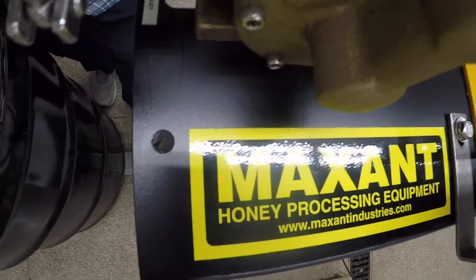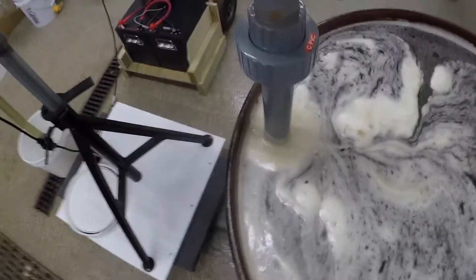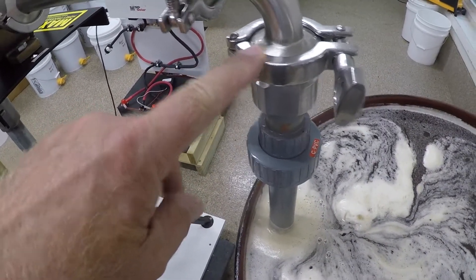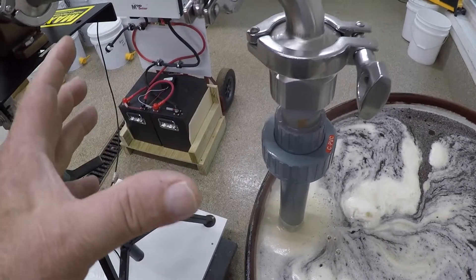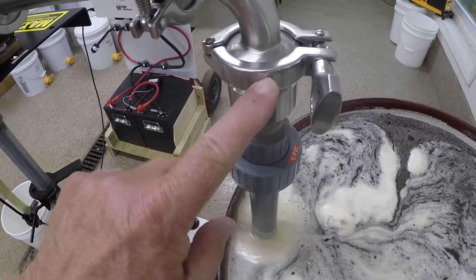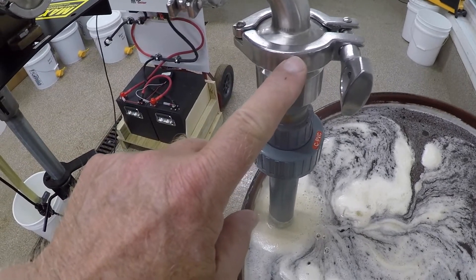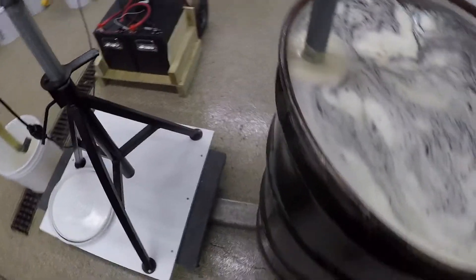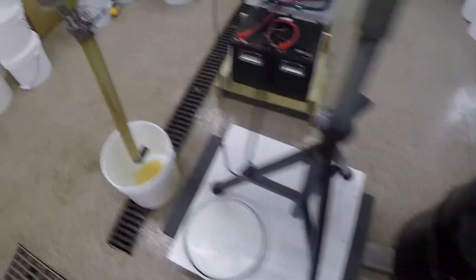Maxent makes the pump, but they don't sell the piping yet — I had to get all the piping from another source. The piping uses triclover clamps — it's a food-grade clamp. It comes apart, there's a flange, and there's a nitro gasket in there — a food-safe gasket. So everything here is all food-safe for food consumption.